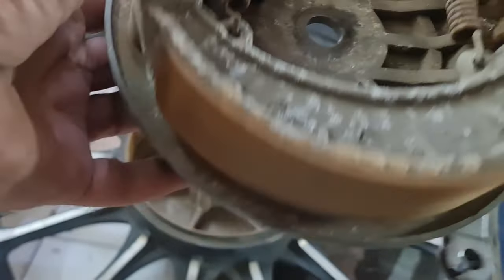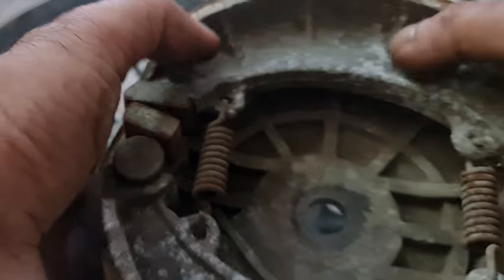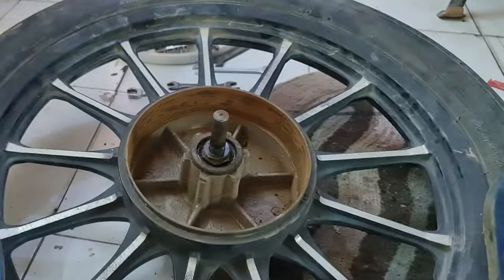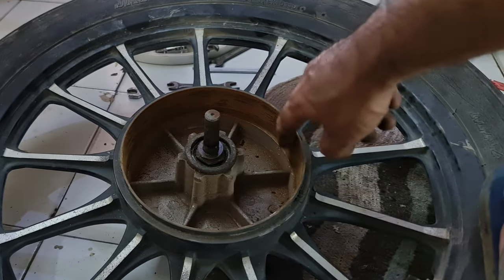The pads have enough pad material left — they could be changed but I think they'll last. Just the rust and corrosion need to be cleared — just rub these out with sandpaper and that should do. This also has to be cleaned properly.